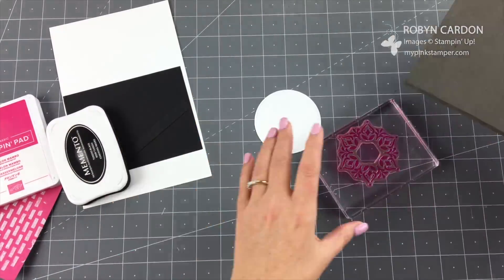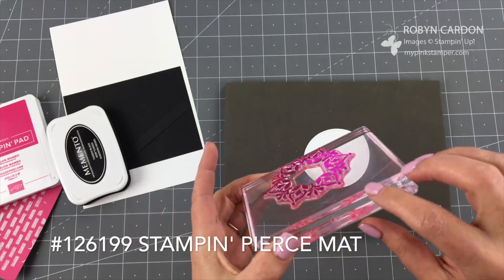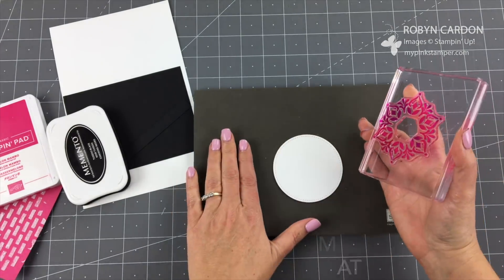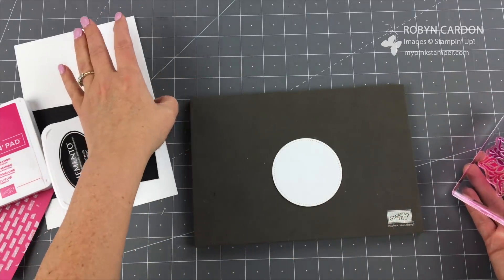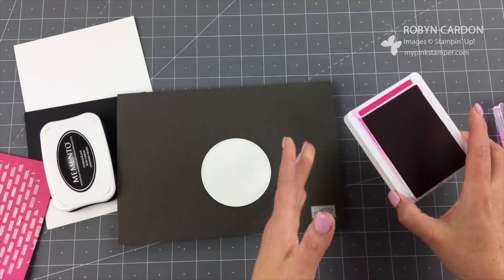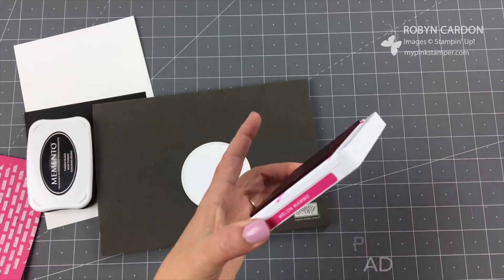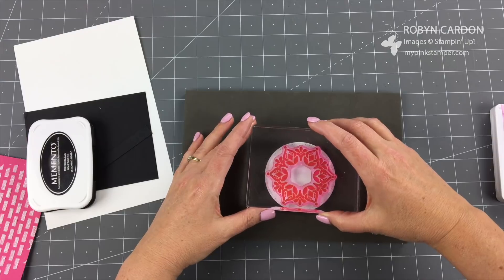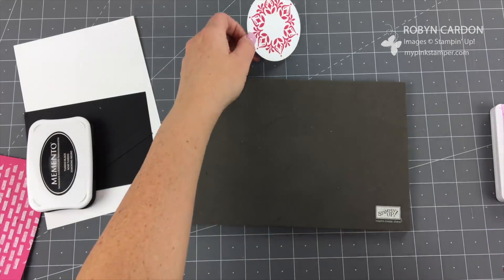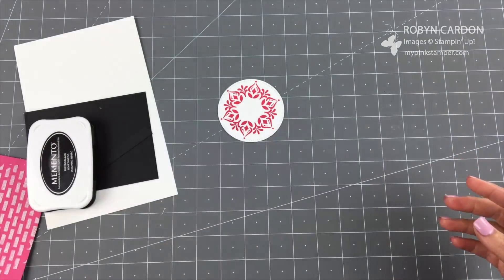I'm grabbing one of our piercing foam mats. This helps when you're using our photopolymer stamps, since these don't have foam underneath like red rubber stamps — it's just directly on the acrylic block. This gives you a little bit of give so you get a solid image. If your bigger photopolymer stamps aren't working as well, you just need one of these foam mats. I'm going to ink this using melon mambo ink and stamp it right in the center, pressing it firmly.